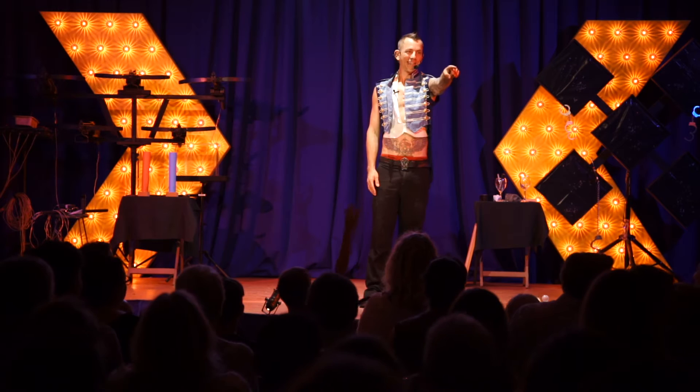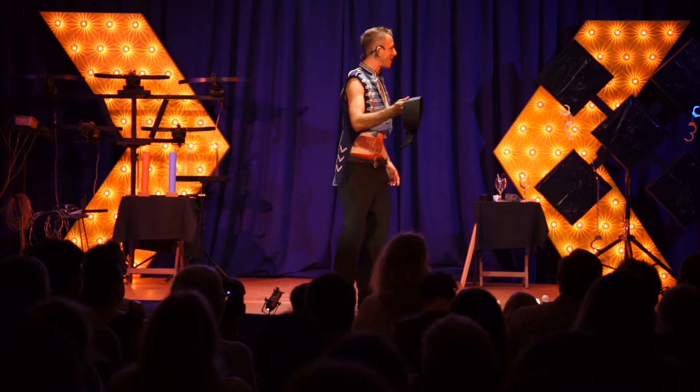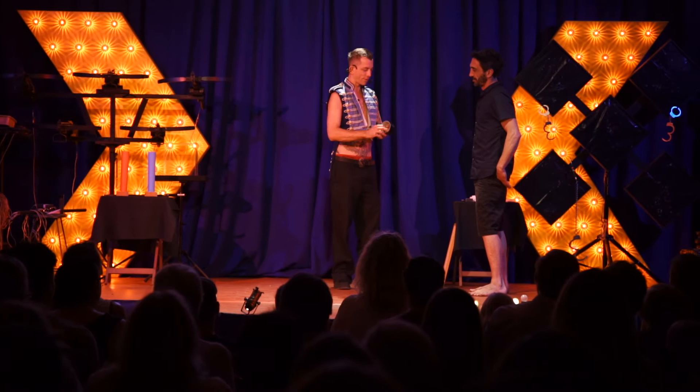Give him a round of applause as he comes up onto the stage. So you don't want to use the leather blindfold? I have got some gaffer tape actually. How you doing? Good mate. Welcome to the show. Alright, we've got some gaffer tape — good idea. This is going to hurt.